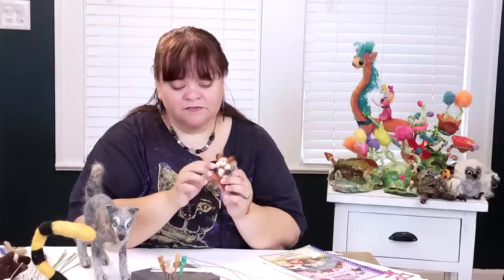Hi, welcome to Gypsy Felting. Today we're going to talk about how to build a wire framework to do some felting over, to give your creations some moveability and poseability so you can make them do little things.